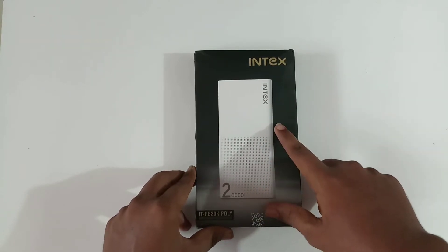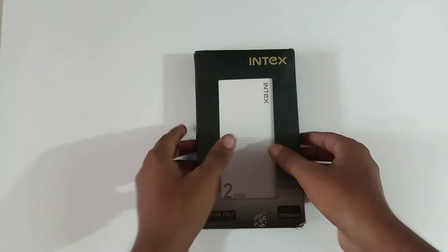Already I have unboxed the 10,000 mAh power bank from the same Index brand. This is the 20,000 mAh power bank.